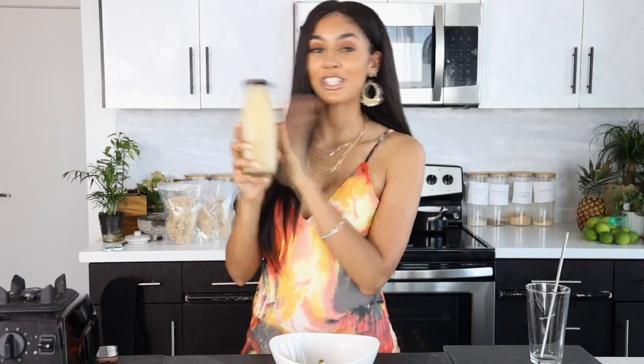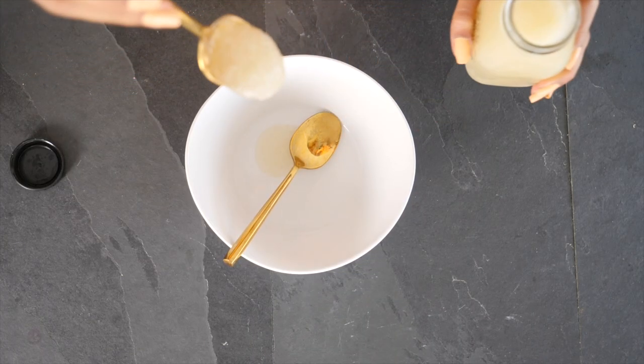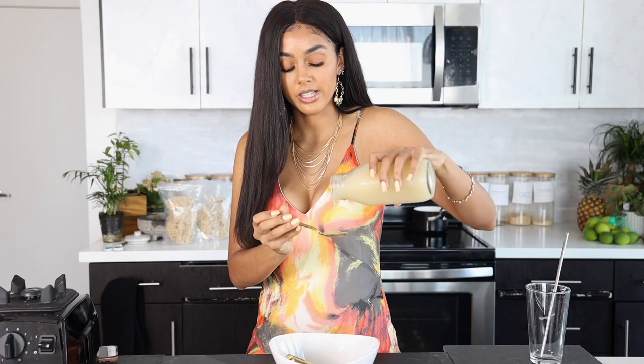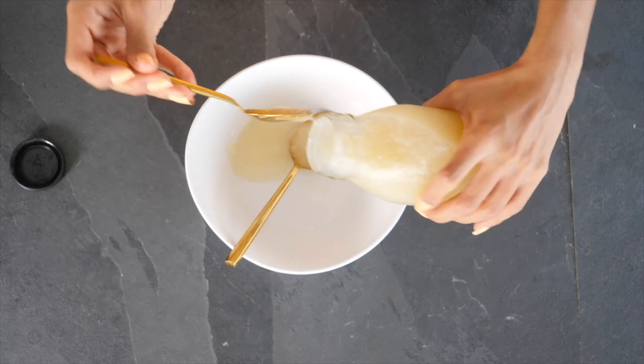Alright y'all, so it's day two and I just grabbed my sea moss out of the fridge. Let's go ahead and see what the consistency is like. The consistency is much more watery, which is fine — this is going to be great for smoothies and all of that. You can see how much more chunky it is. It's not as thick of a gel since I put more water in it, but it's still going to be just fine.